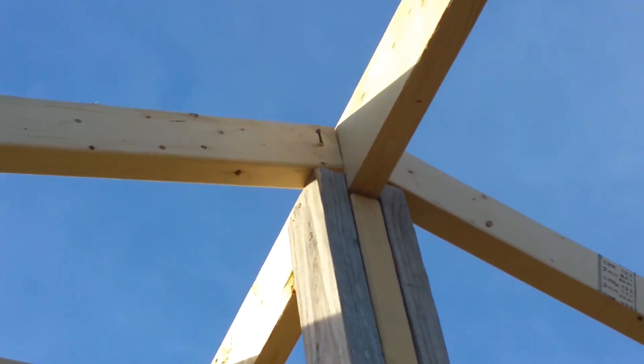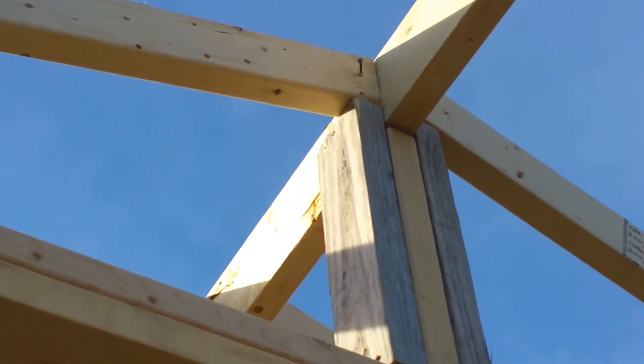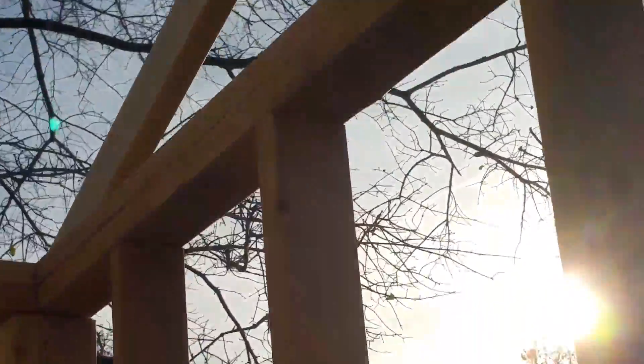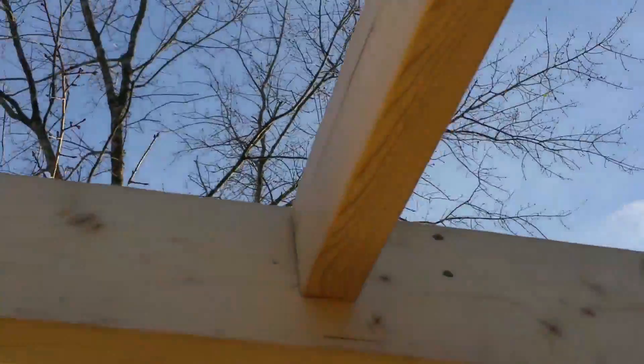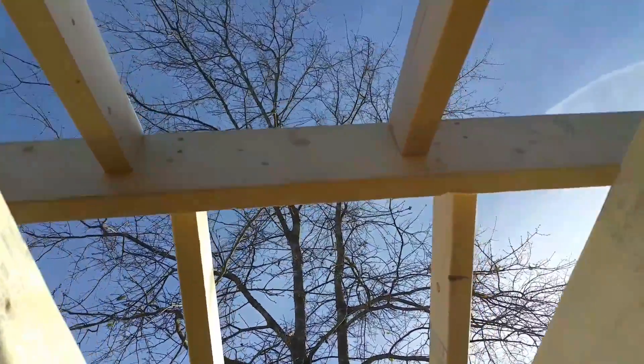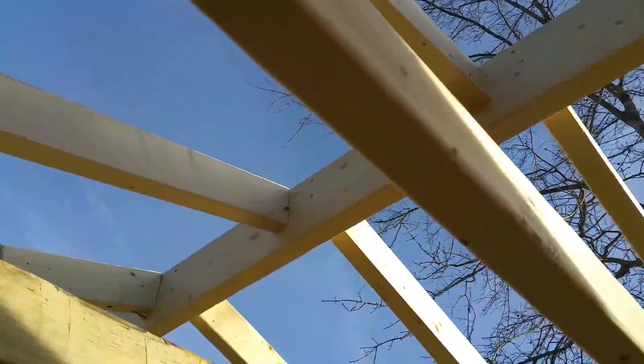That nail needs to be put farther in, but I'm going to go ahead and take you up so you can look at what we have going on here. The common rafters are stacked, which doesn't present a problem because they're 16 on center on each side — for this shed, it's not going to present an issue.